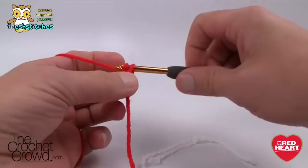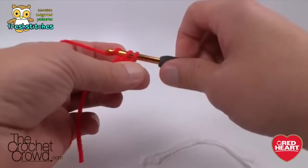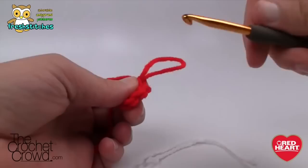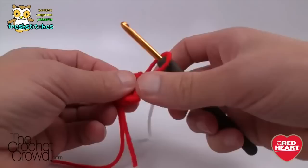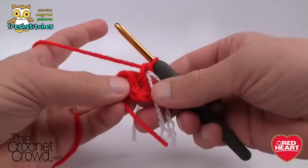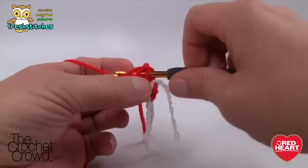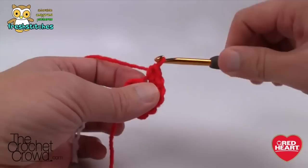Let's begin making our first finger. Create a slip knot and chain two: one and two. Come into the very beginning chain and single crochet six times around that chain. Move the stitch marker up after your six are in. Then starting on the first stitch, working in the back loops, put two single crochets into each of the back loops going all the way around — this is growing it out. These fingers are no thicker than the toes — they're just extended toes essentially.